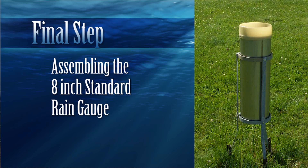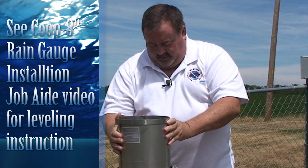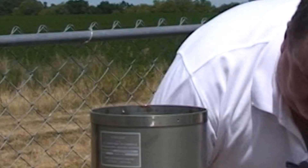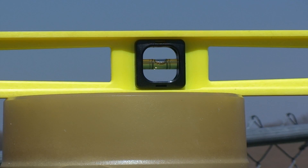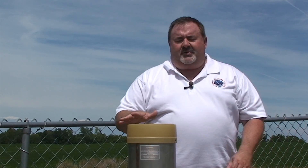We've finished our hydrostatic check and found no leaks in either the measuring tube or the overflow can. So we're ready to put the gauge back together. We've checked the level, put the measuring tube back in, and installed the funnel back on. We're going to do one last check for level — and it's right on the money. The gauge is good and ready to go.